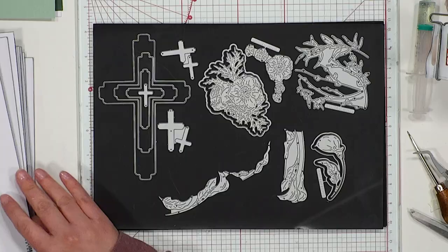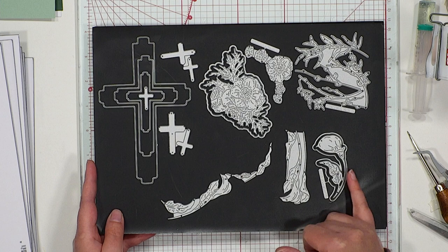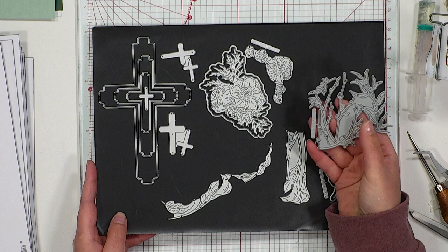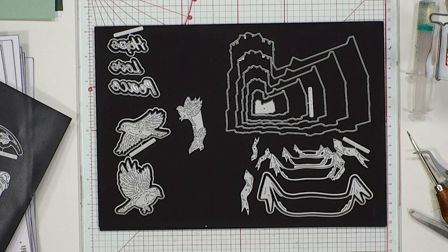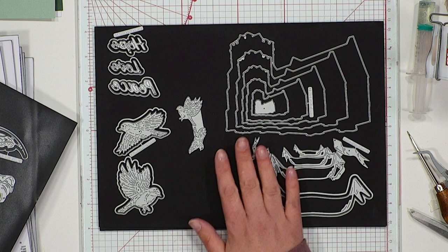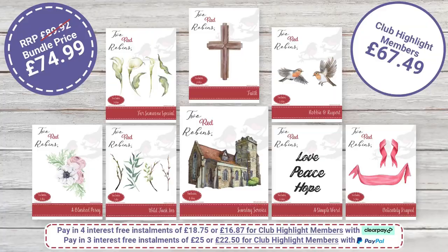That gives you an overview of the whole In Spirit die collection. Looking at the dies themselves, you can see lots of dies: the Faith collection with all the crosses nested into one another, the leaves and flowers from Someone Special, the little Wild Tuck-ins all on one die — super handy because you pop it through one cut and get six die cuts from it. You've also got Rupert and Robbie, the robins, your sentiments, the nested church design for Sunday Service, and your banners as well. Lots and lots of dies within this collection.